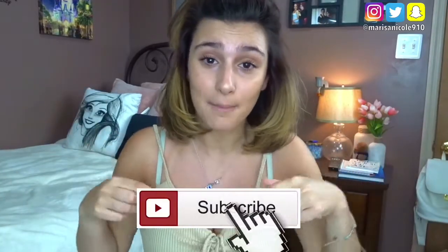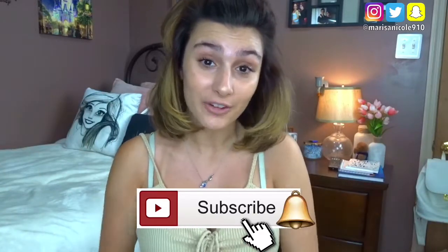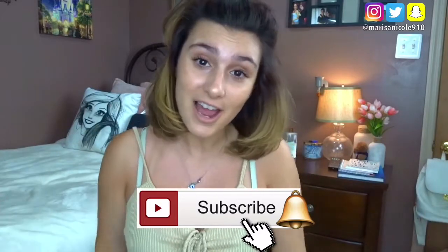If you're not subscribed to my channel, please make sure you get yourself subscribed by clicking the big red subscribe button down below. You can't miss it — it's huge. Make sure you turn your notification bell on and join the family, because that means you will be notified every time I upload a new video.